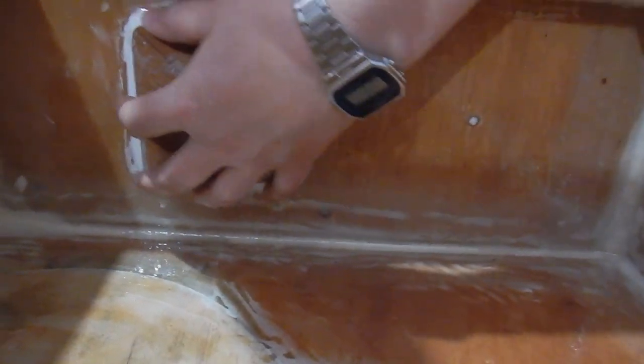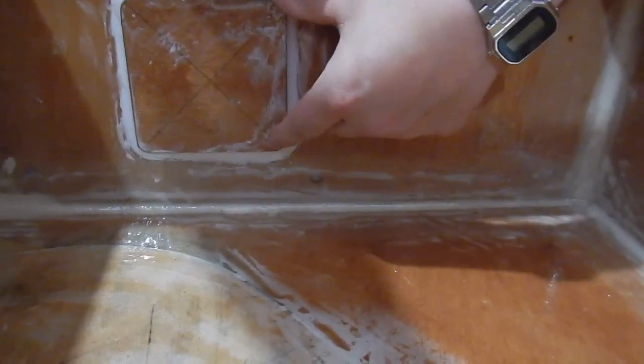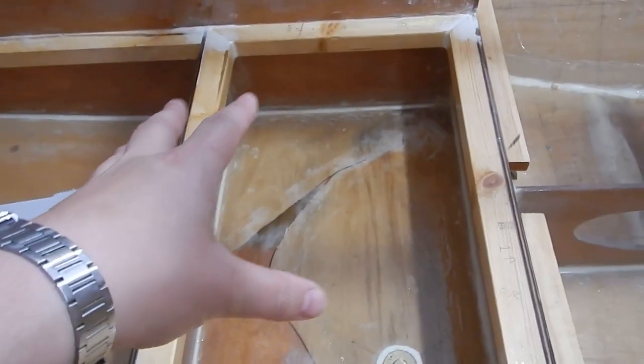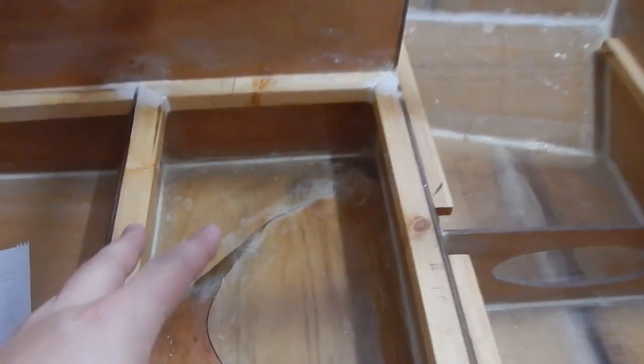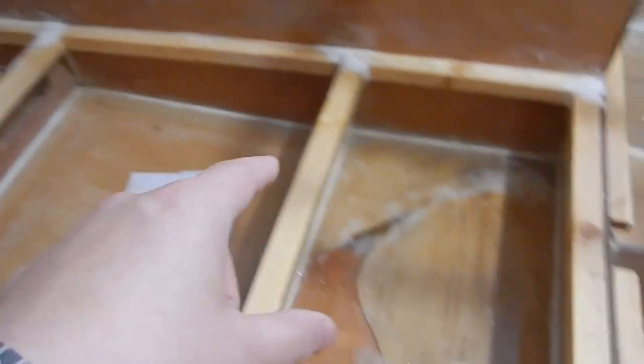I've got this cap all epoxied and filleted in, so no water will be getting in here, I hope. I've done an extra coat of epoxy in the ballast tank so there should be three coats of epoxy in here. And I've gone around these bits a lot with extra epoxy, so there's probably like four or five coats of epoxy under there. So no water hopefully will be leaking out of the ballast tank and nothing will be getting into the wood. Hopefully. I just need to clean all these sections out and then get ready to paint them.